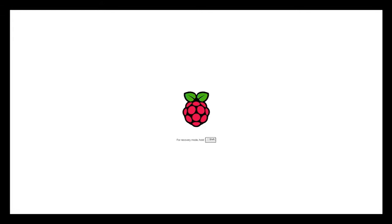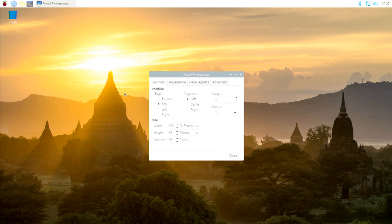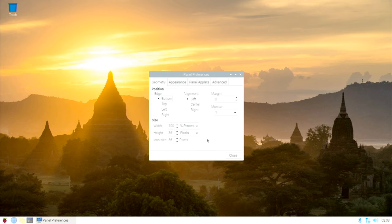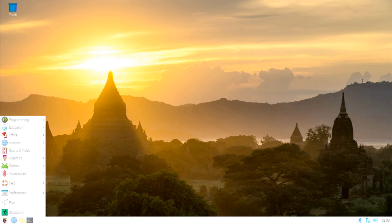It said hold Shift for recovery mode — I think if you hold Shift when booting it will launch the NOOBS installer again. Here we go — this is our desktop and I love this beautiful background, I think that's Thailand. If you are unfamiliar with the Debian OS, you access everything from the taskbar at the top. I prefer my taskbar at the bottom like Windows, which I use about 90% of the time, so I've moved it down to the bottom left.